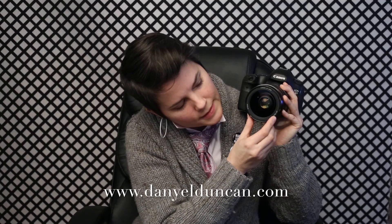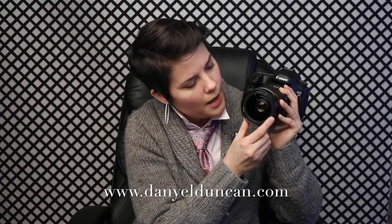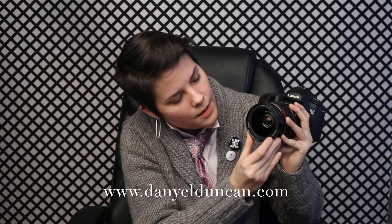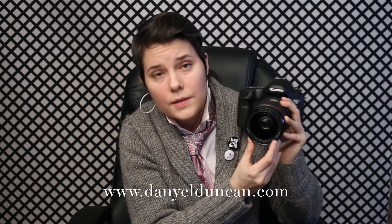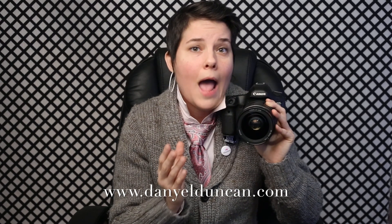The next set of numbers: 24-70mm. Those two ends stand for millimeters, and what that actually refers to is the distance between your sensor in your camera and the point of convergence in your lens. We think of it as our zoom range. The number that follows is 1:2.8, and that is telling us what our maximum aperture is.